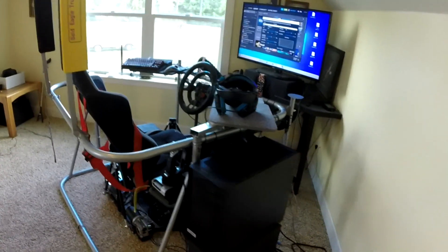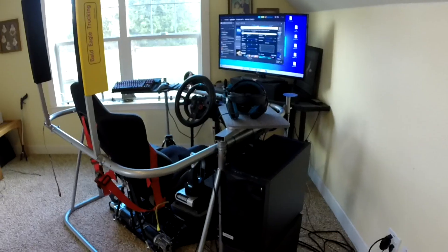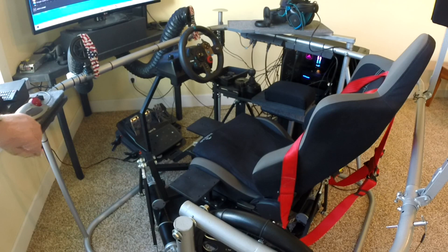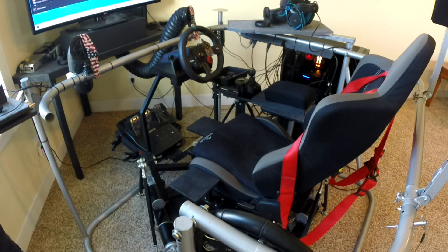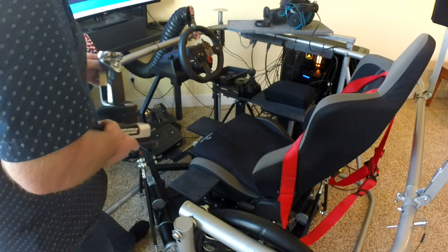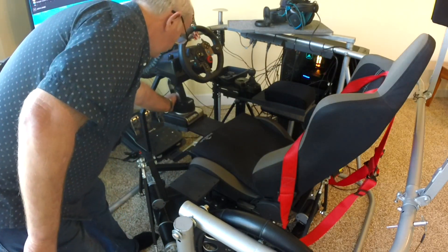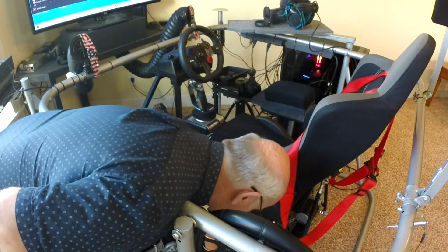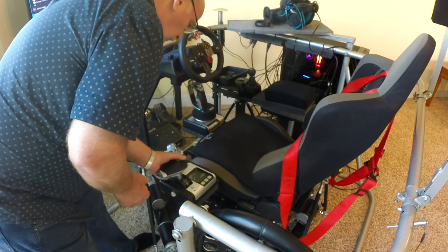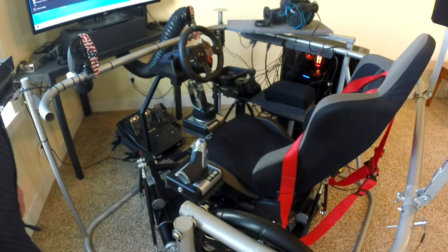I will demonstrate some of the special features. The keyboard swings and slides out of the way for easier entry and exit. The X-52 stick and throttle slide on and off. The stick also slides on the right side for a side stick installation. They both pin in place for security.